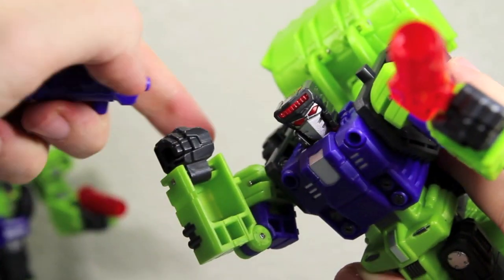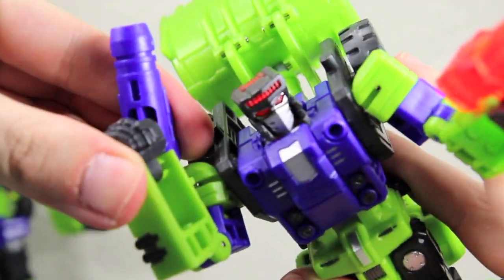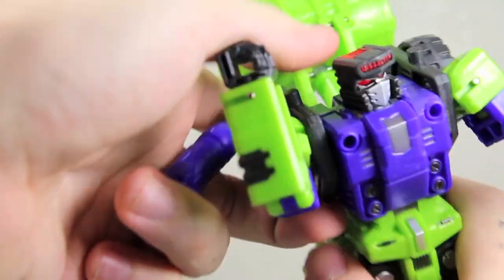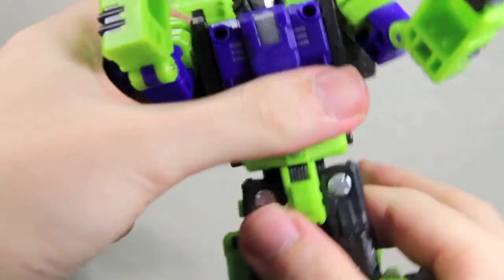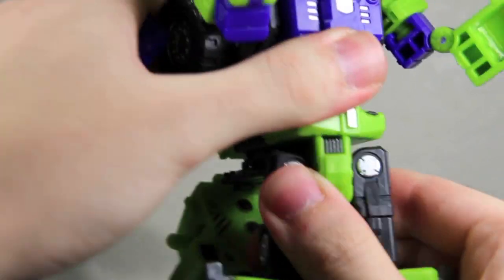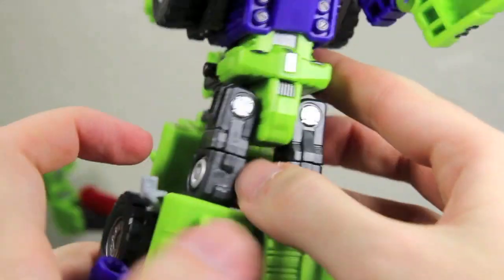His arms bend at the elbow, which is like a nice double joint. His wrist can go in and out due to the transformation. He also has this cool joint right here which will help in his leg mode — it can rock back and forth. He also has a waist joint, a nice ratchet waist joint that can move. It does get hindered by this part a little bit, but still not too bad.